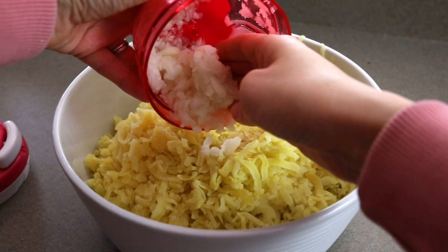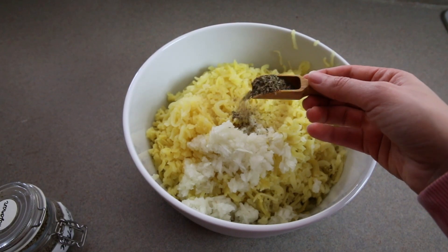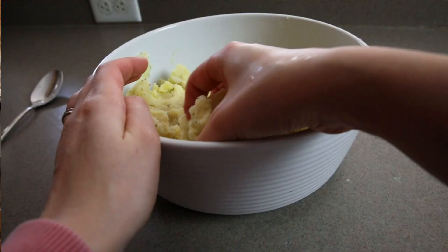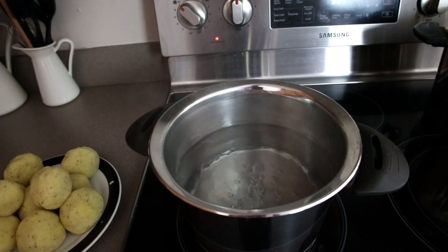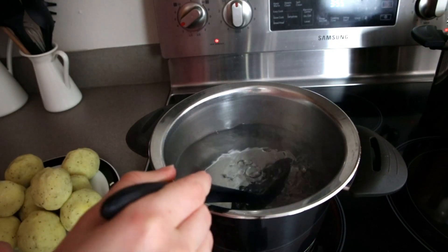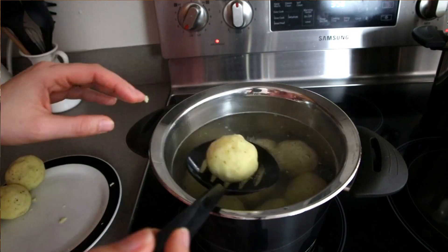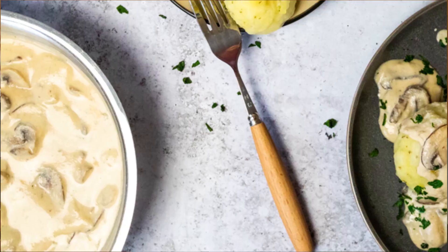Mix and knead all the ingredients for the potato dumplings with the potatoes. You should now have a relatively solid mass that holds together when you form the dumplings into little balls. When the water boils, reduce the heat so the water only simmers. Put in a test dumpling to see if it holds together, then add all the dumplings. If it doesn't hold, add some more potato starch to the dough. Your dumplings are ready when they begin to float.